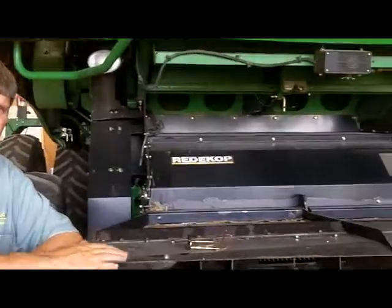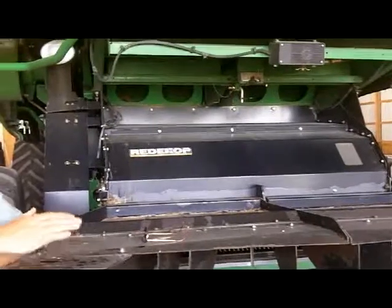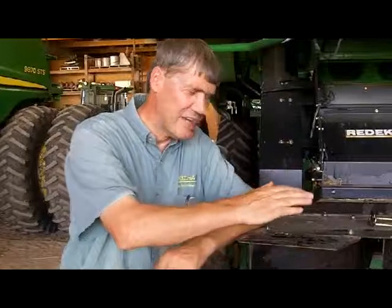We've got a number of different stops tomorrow, but one of the first topics I'm going to be speaking about is residue management. It's a really important part of crop production in general, because we need to be able to spread residue as consistently as possible at harvest time. Most producers do a good job, but some need to improve, and we're going to give them strategies for how they can do that.